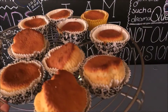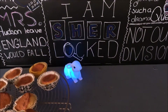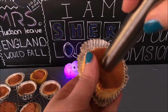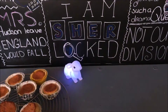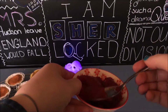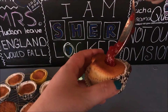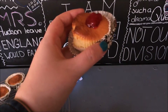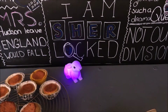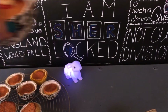Once the cupcakes have completely cooled, it's time to decorate them. Take a cupcake and, using a cupcake corer or an apple corer, take out the middle. Don't throw it away! If you don't have a corer, you could also use a knife. Next, take half a spoonful of jam, fill the cupcake with it, and place back the center piece. I like to use a jam without big chunks of fruit. Do the same with all the cupcakes.